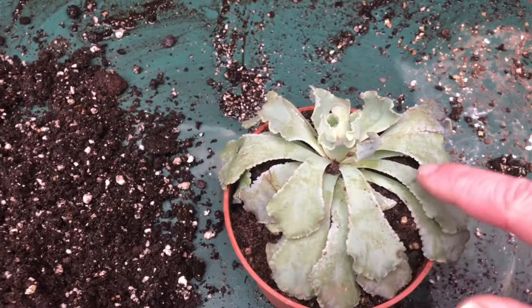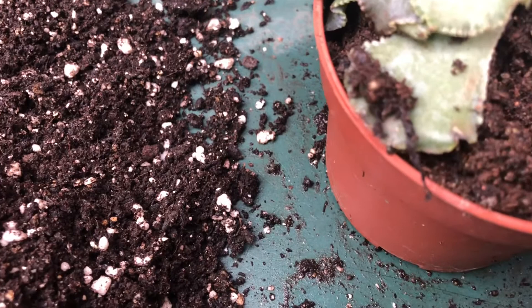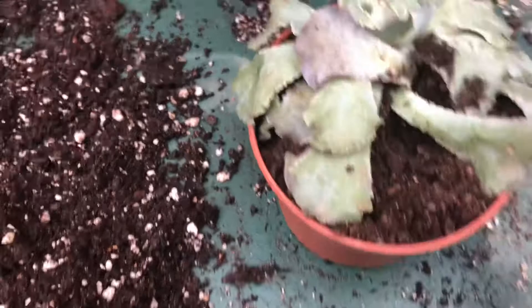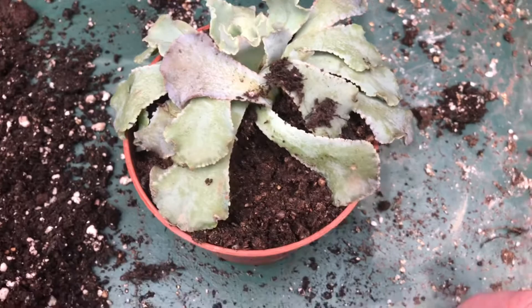I've removed any rotting or really bad leaves from underneath, and then I've let the compost dry out. I can't decide whether it's got some spider mite in here. What I'm going to do is repot this into a clean pot, remove any leaves that have turned singed, and then quarantine it in its own little bubble. So let's crack on.